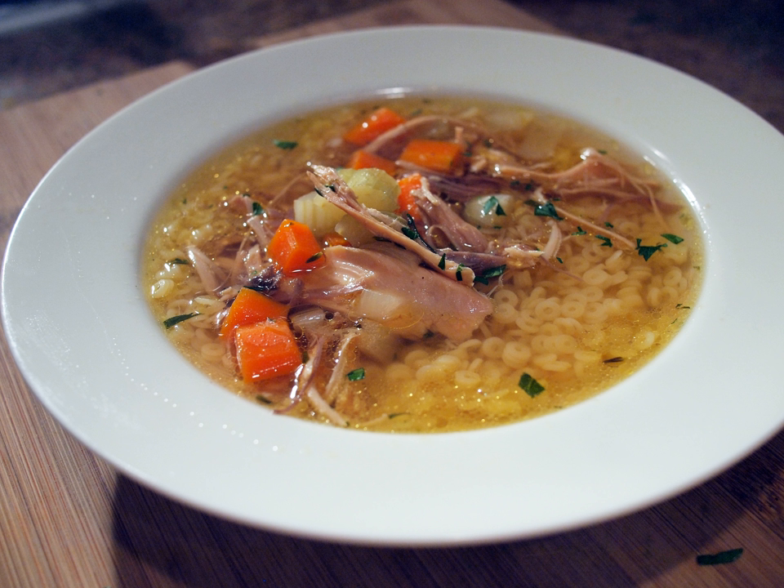Greece: In Greece, chicken soup is most commonly made in the Avgolemono (egg-lemon) fashion, wherein beaten eggs mixed with lemon are added to a broth slowly so that the mixture heats up without curdling, also adding rice or pasta like kritharaki (little barley/orzo), resulting in a thicker texture. It is a traditional remedy for colds, stomach aches, and hangovers.